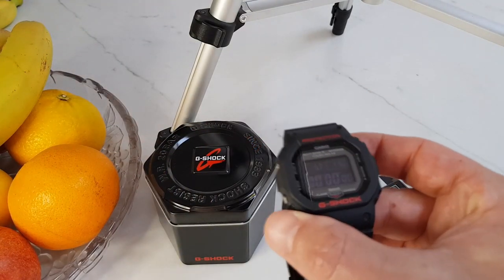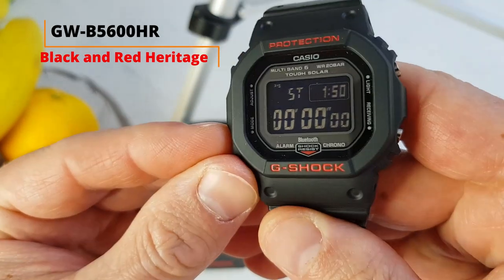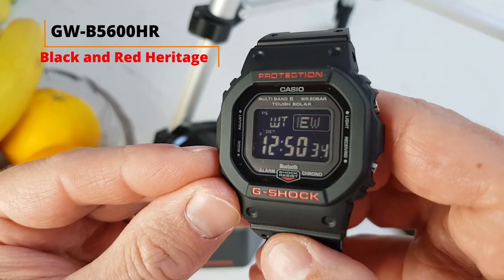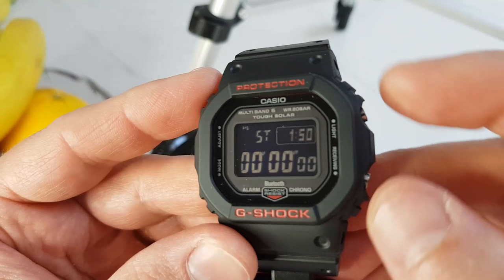After going through countless model variations I finally settled on this one — B5600HR, Bluetooth, black and red heritage series. I will explain why as we progress through the review. The price is somewhere between 100 and 200 US dollars, which is the price range of most watches in this square G-Shock series.